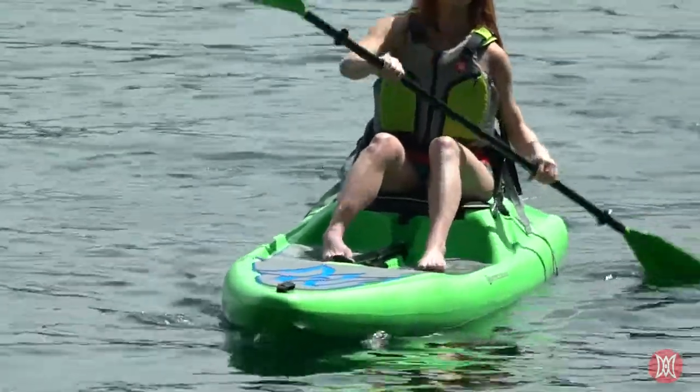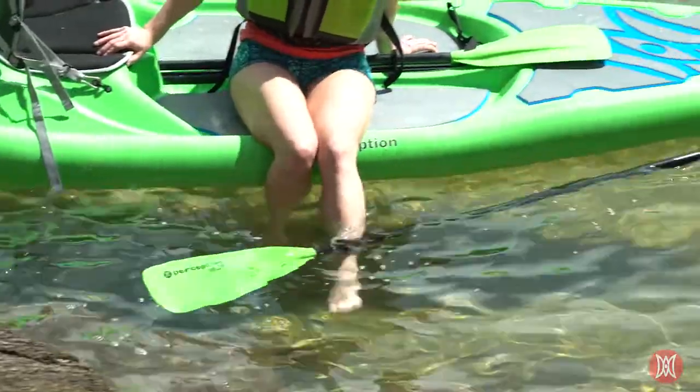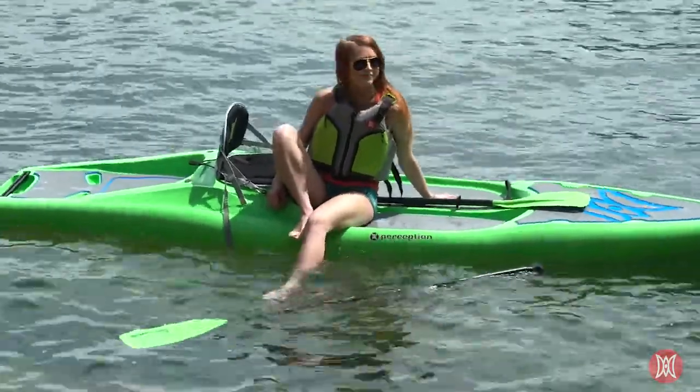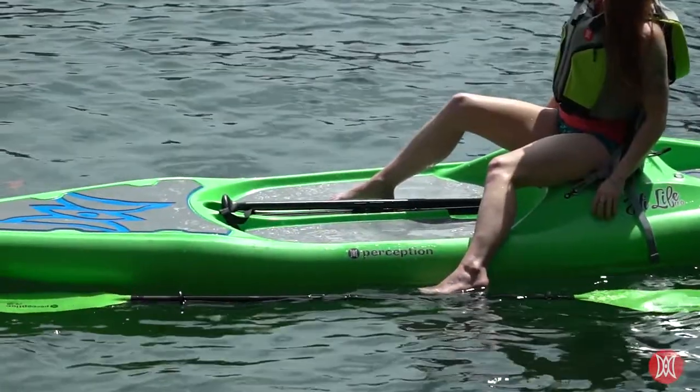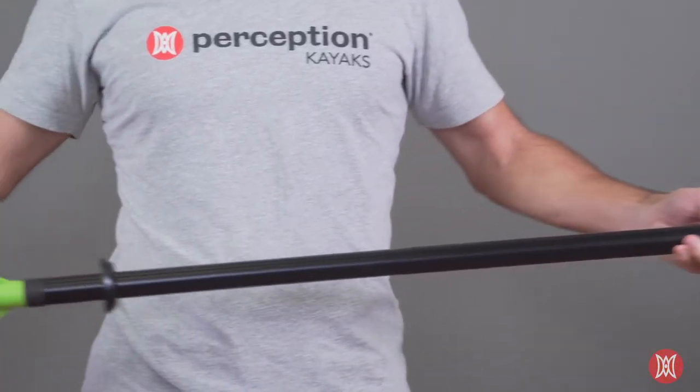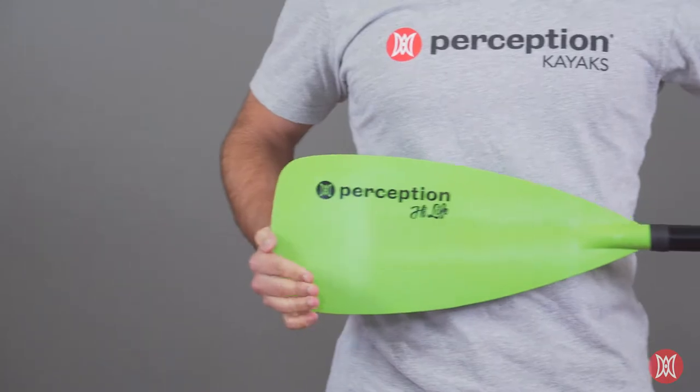There's no need to worry if a section of the paddle falls into the water, as with all Perception Paddles. Every paddle section has a self-contained air pocket to ensure they float on the surface for easy retrieval. The Perception Hi-Life Convertible Paddle offers unmatched versatility and performance at an incredible value.